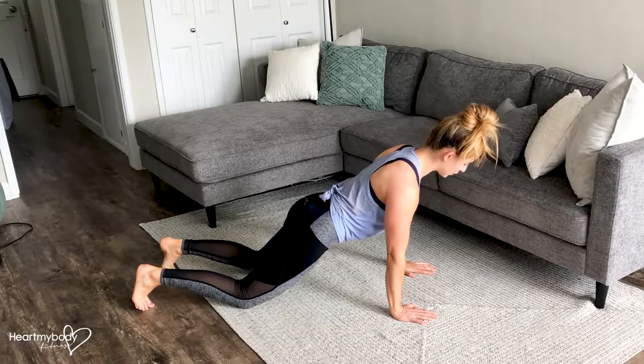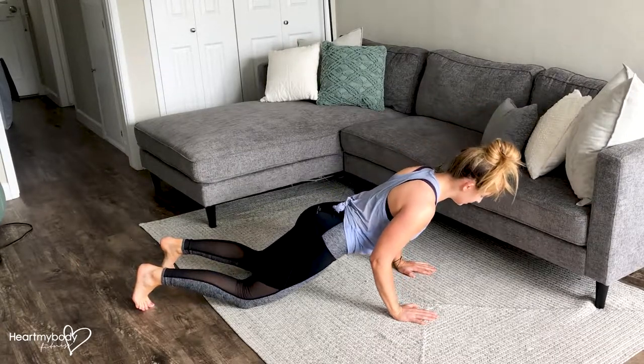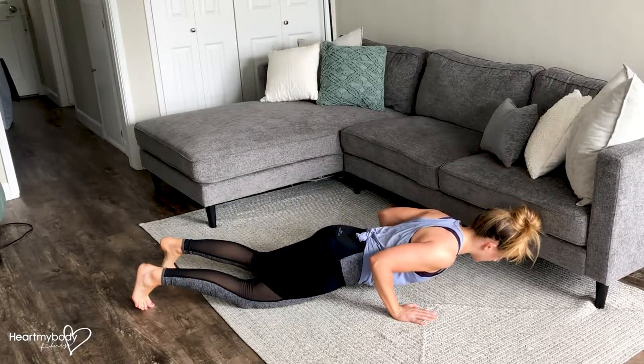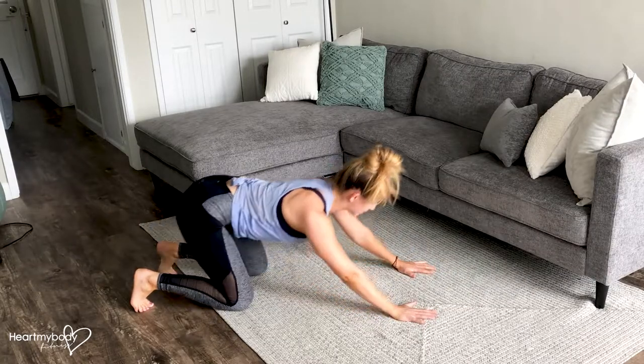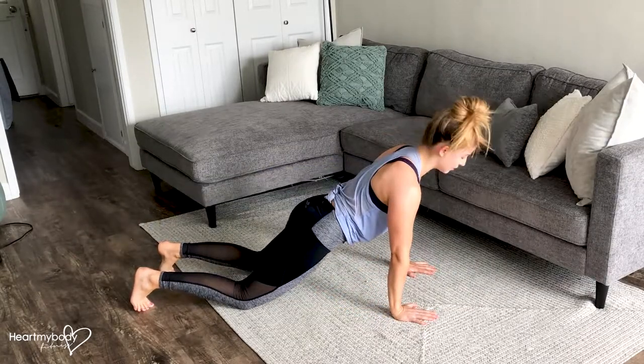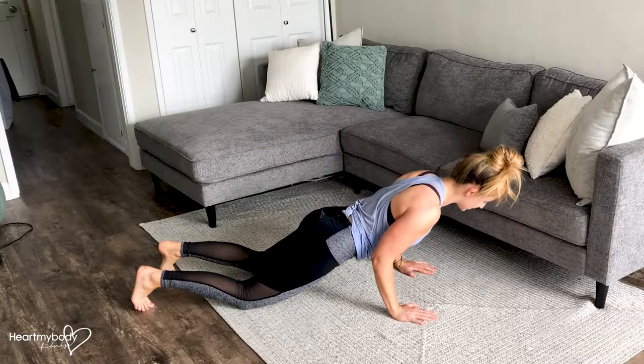From here, you're going to slowly lower down for the designated amount of counts. Then press your body back and come back up to that starting position. It's all about going nice and slow with this.